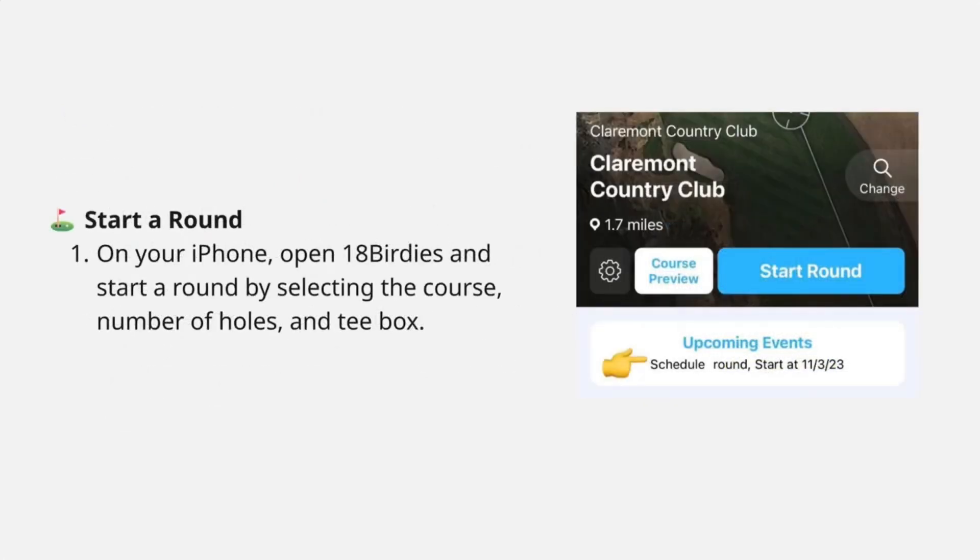Now start a round on your iPhone by choosing the Course, Holes, and T-Box. After starting, open 18 Birdies on your watch to sync and view your round.